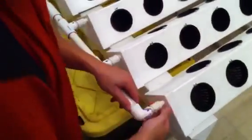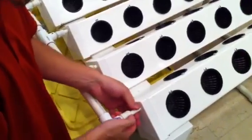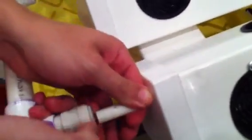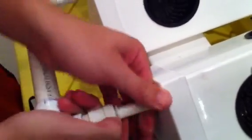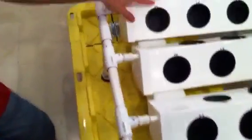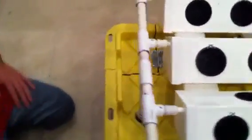If you ever need to take a spray line off of its fitting, just push in on these little tabs right here and then pull out. When you put it back in, make sure it seats all the way and doesn't come out. These should seat right up against the edge, and then you're ready to go.